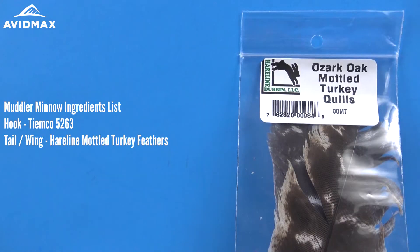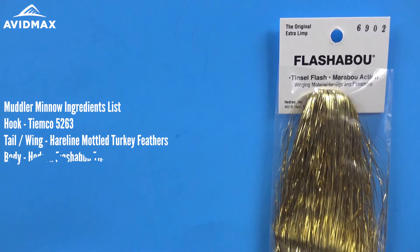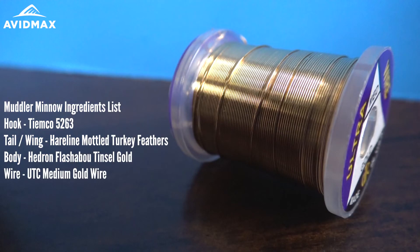Then we're going to use some mottled turkey quilts. This is going to be the tail as well as the wing, or kind of the illusion of the body of our fly. Underneath that we're going to use some flashabou in gold for our main body wrap — the underbody — and we'll rib that out with some gold medium UTC wire just to keep it all in place and make it a little more durable.